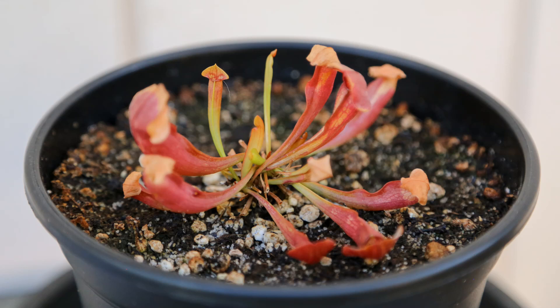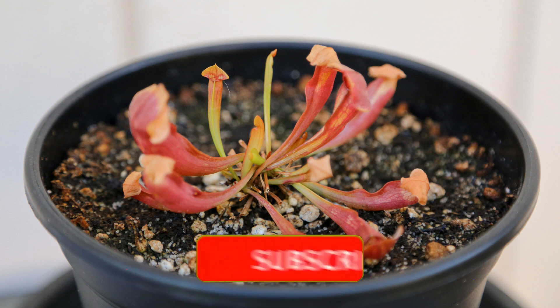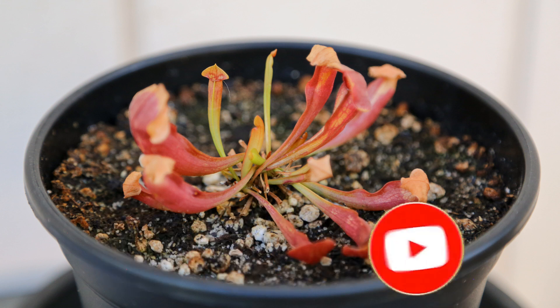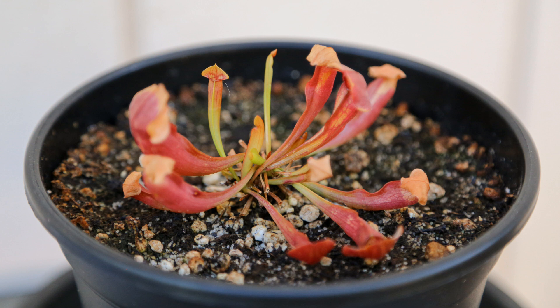Hey guys, thanks so much for visiting Carnivorous Plants Hub. I just wanted to take a moment and ask that you support me and my channel by subscribing or giving this video a like. I have a dream one day to open a carnivorous plant nursery, and a like or subscription really goes a long way in helping me. I appreciate it — let's go ahead and check out this update.